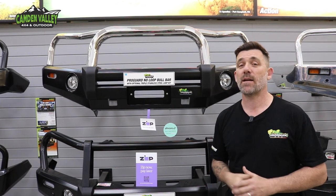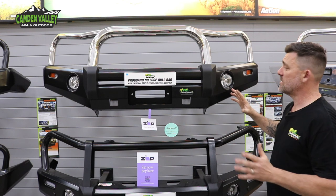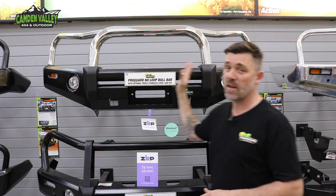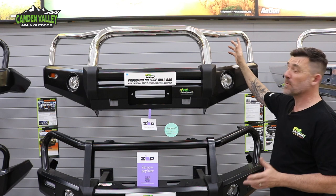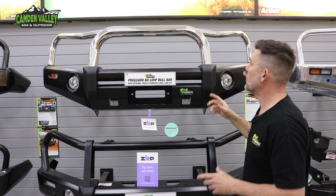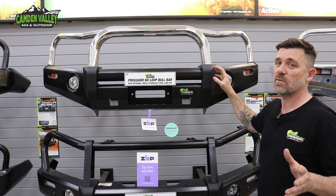Next up on the list is the ProGuard bar. This one in particular has a triple loop kit attached to it. Traditionally when you buy a ProGuard bull bar it won't have this loop kit — you can run it as a straight bar without loops, or you can run it like this one here. The triple loop kit comes in 50mm on the sides and 75mm in the centre, so that's the big tube in the middle. If you want to run a single loop, it'll just come with the centre 75mm — you have that option as well.